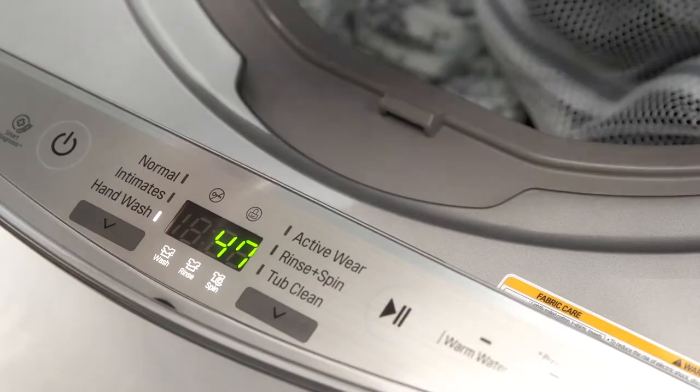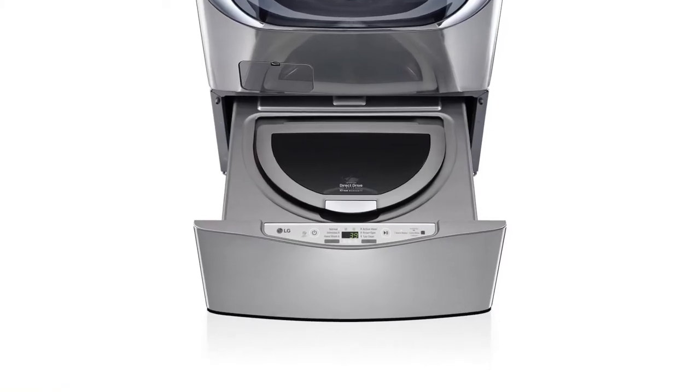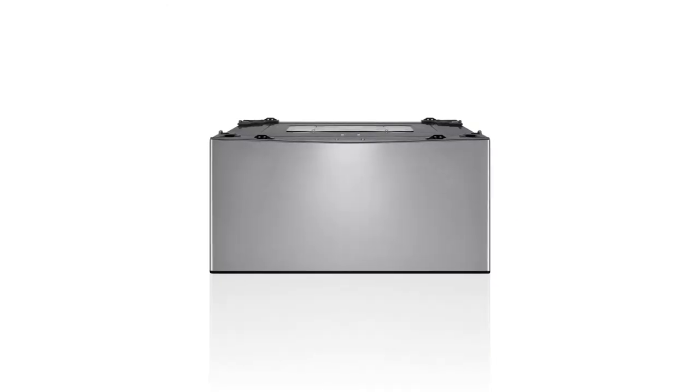The pedestal washer comes complete with custom cycles for intimates, active wear, and hand wash care. When small loads are a big deal, trust the LG Sidekick Pedestal Washer.